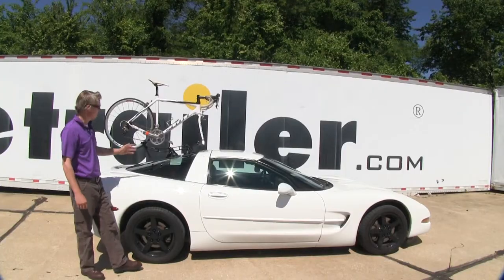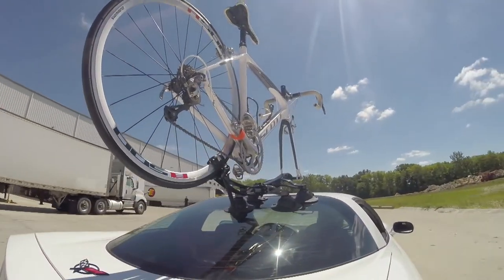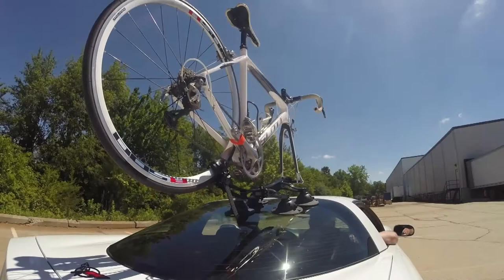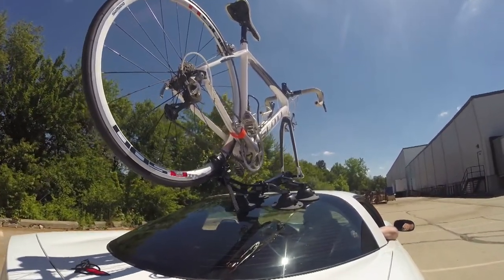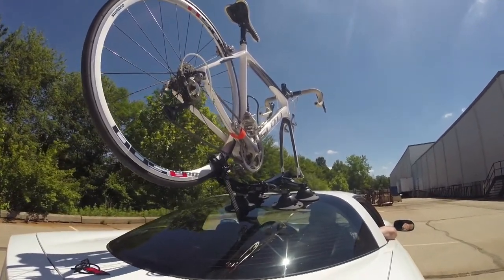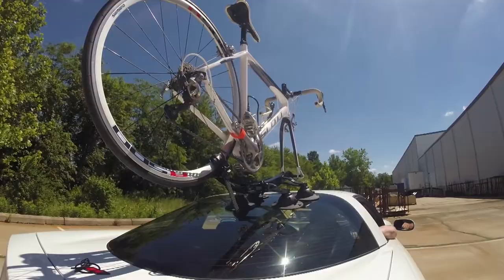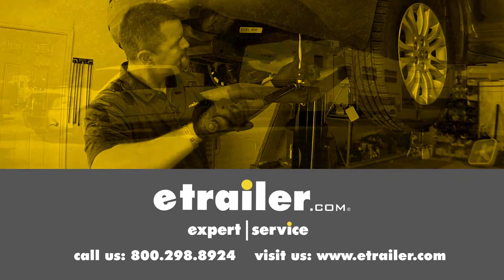With everything loaded up, let's take it out on our test course to see how it performs. First into the slalom, which shows side-to-side action such as going around corners or evasive maneuvering. Then onto the solid speed bumps, showing up-and-down action like pulling in and out of a driveway or parking lot. Finally onto the alternating speed bumps, showing a twisting action such as going over potholes or uneven pavement. And that completes our look at the Sea Sucker Komodo Bike Rack. Click the link below to shop, learn more, or visit us at eTrailer.com.